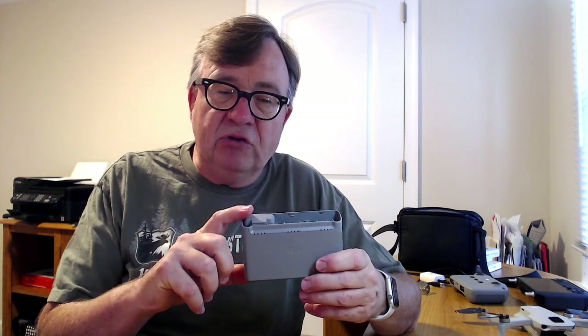So I charged these batteries — I'm going to say like maybe last Wednesday or Thursday — and today is a Tuesday. We haven't had a full week yet, but we've got at least five days or better.